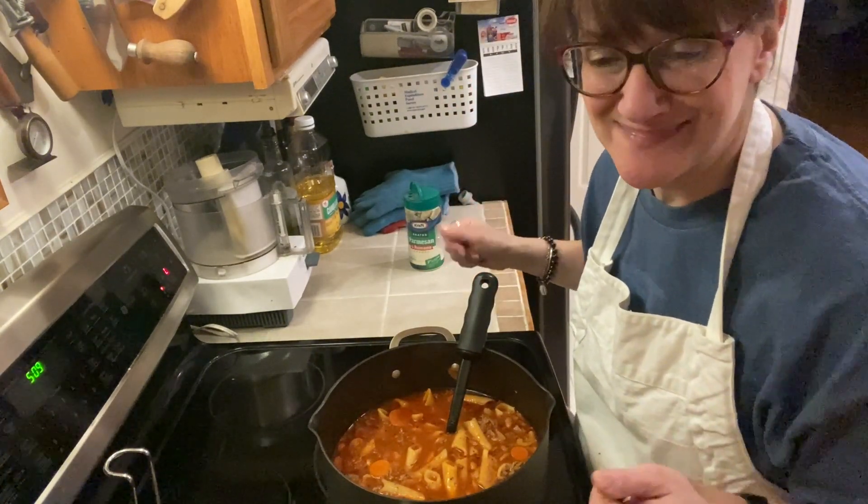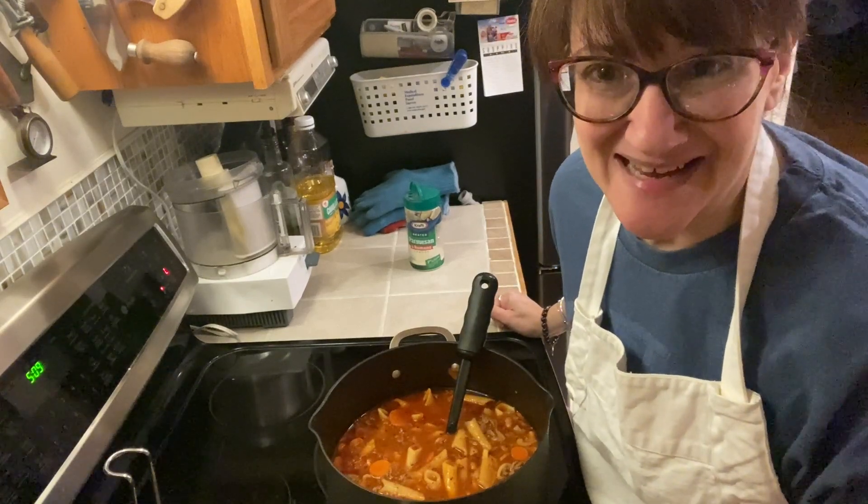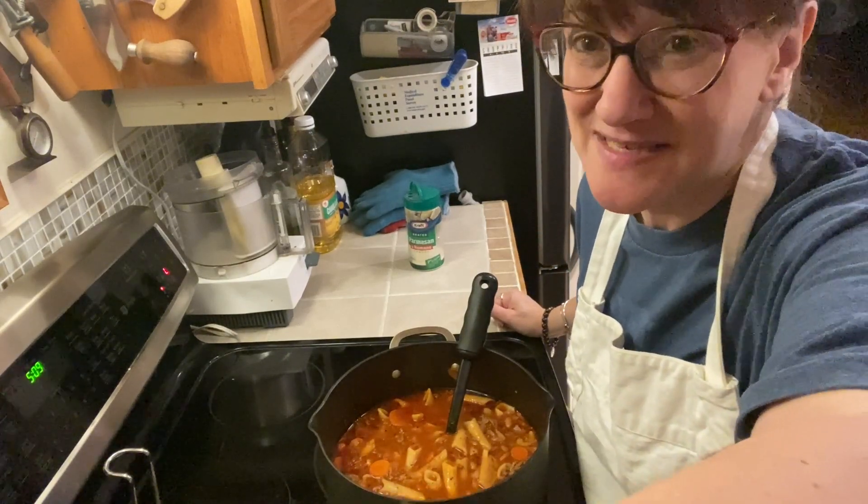Thanks for watching Baker on the Dark Side. Subscribe.